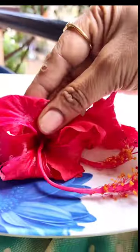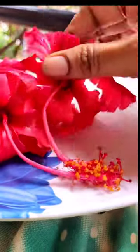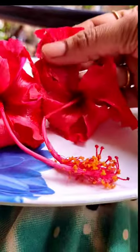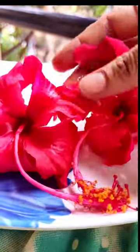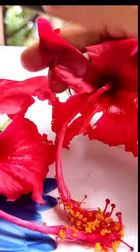I am going to share a top tip today. This is a very good tip for a 2-3 part separate. This is how to use the paint.